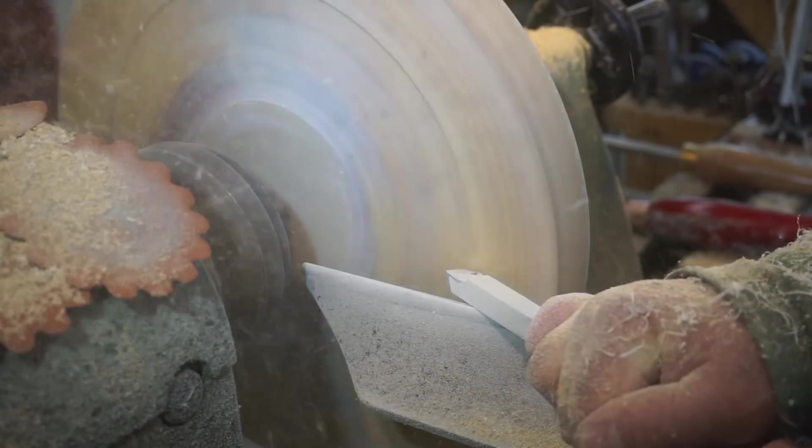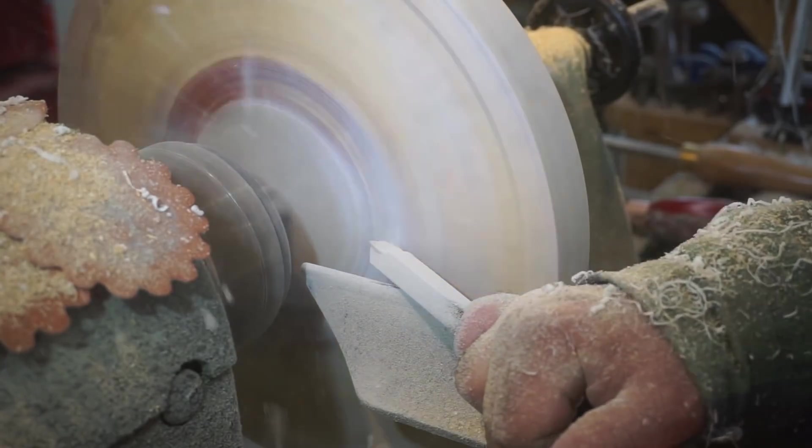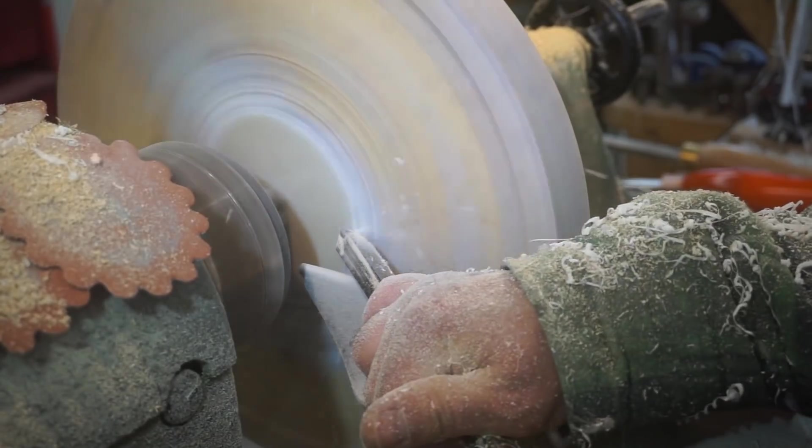The rougher that I'm using here, as it indicates, is certainly the more aggressive of the two, and it's good at removing the bulk of the material.